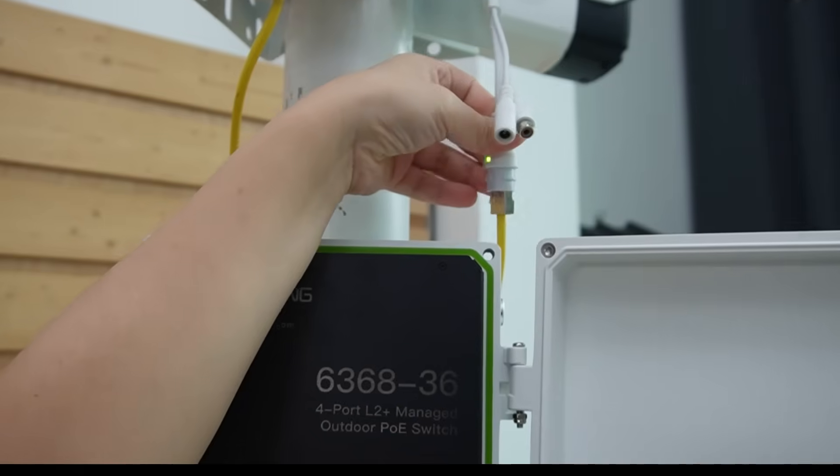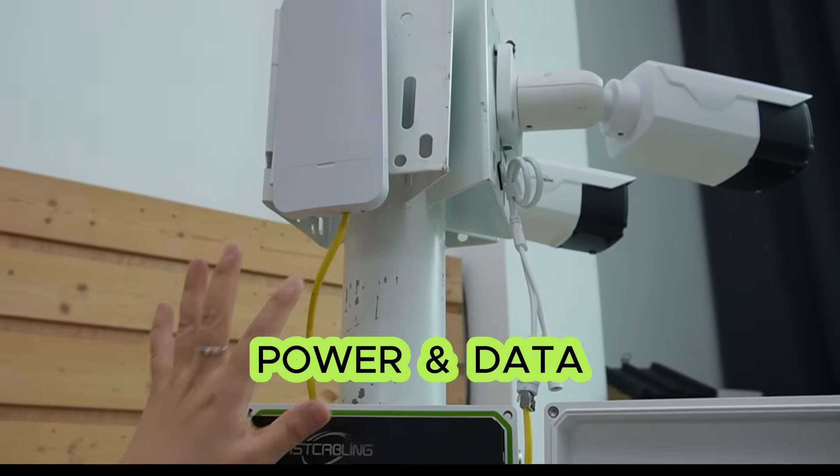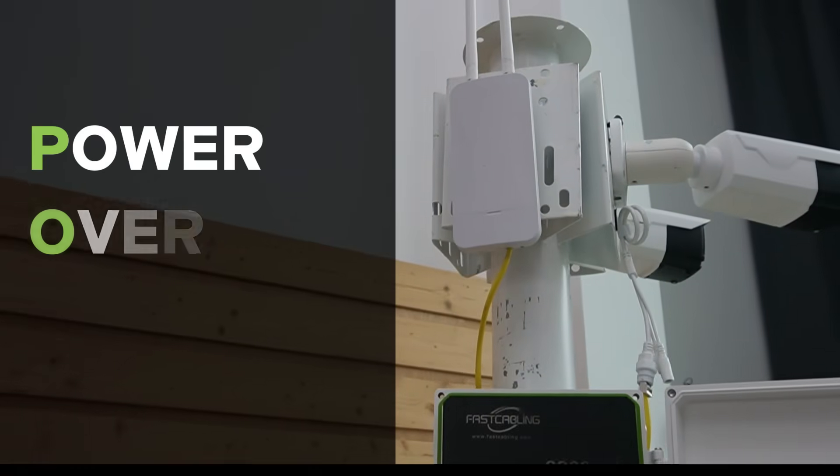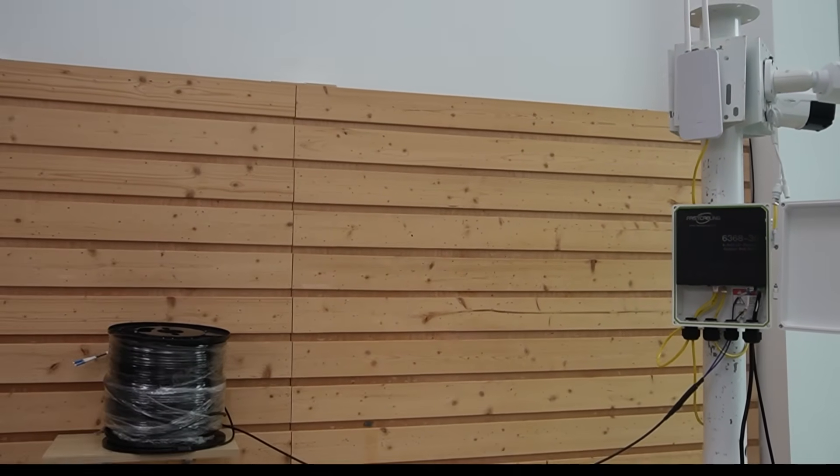Let's check out our cameras. You can see they're getting both power and data using Power over Ethernet — so just one cable needed. Our outdoor connectivity is done.